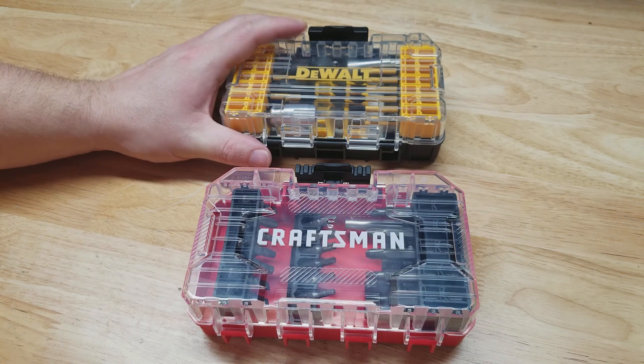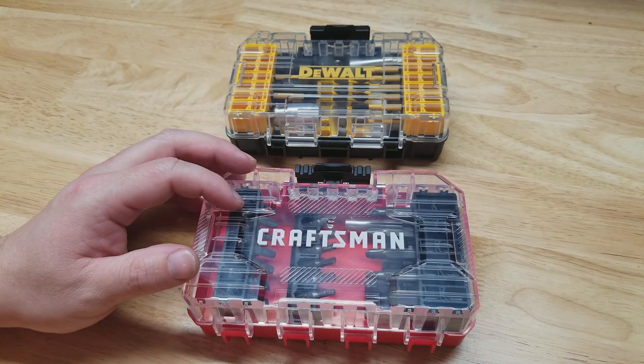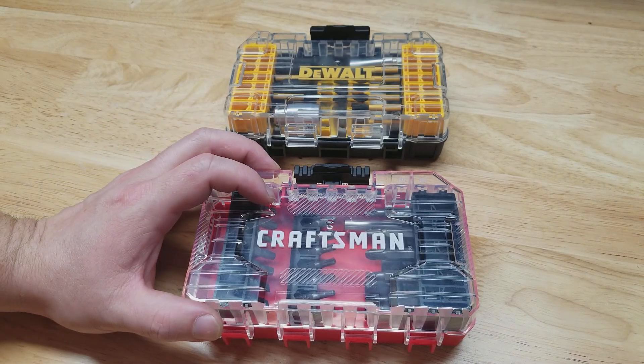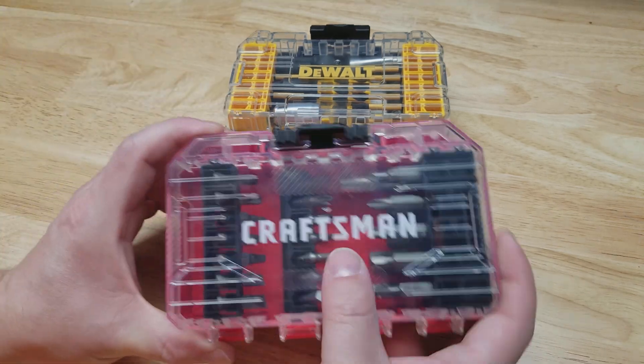Just for reference, the DeWalt bit set model is DWA2NGFT40IR — that's a mouthful — and the model number on the Craftsman is CMAF1224.